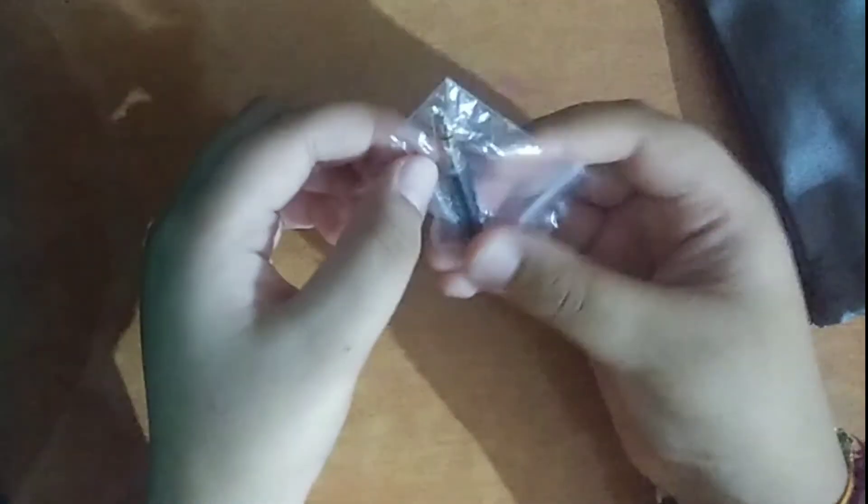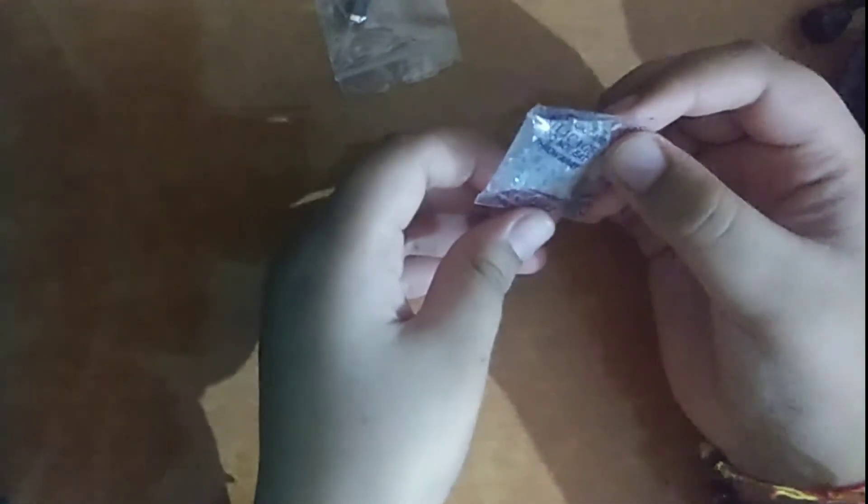Let's open it. First of all, you get a TRS connector, which you can use to connect it to a computer or laptop to make a video. And here is our microphone itself — it is good quality.